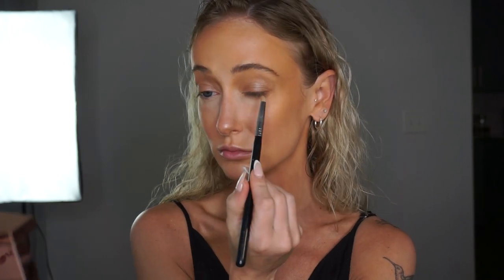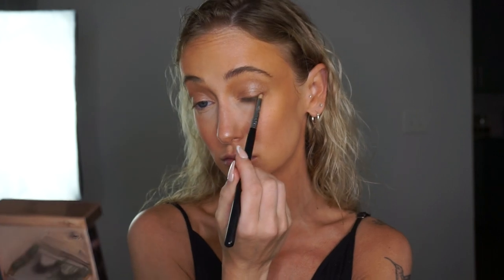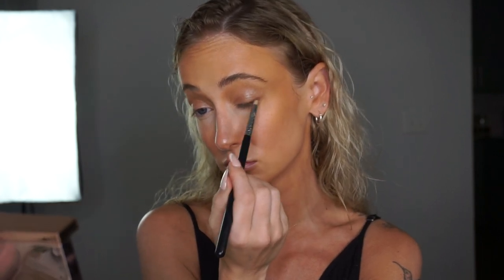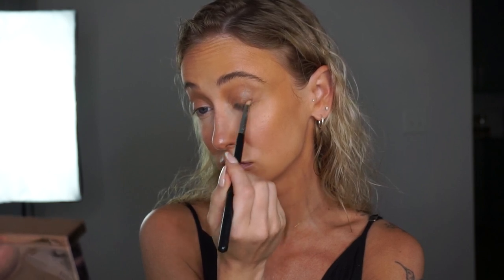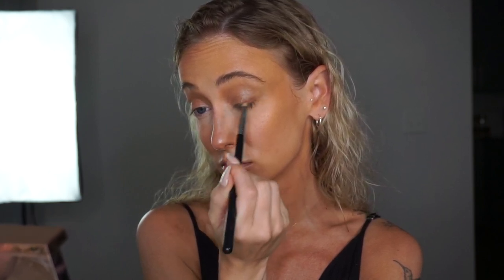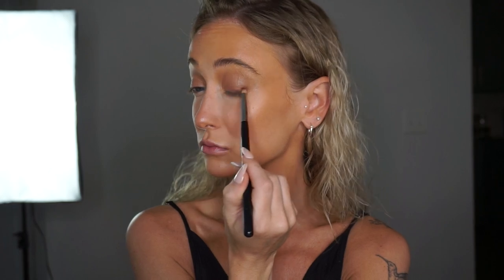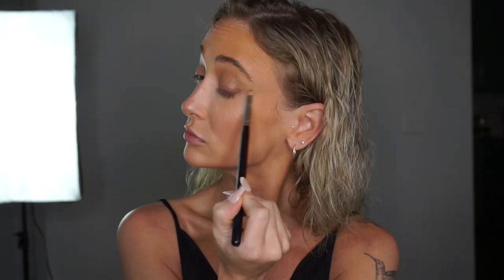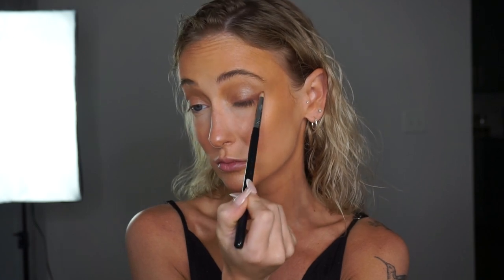I'm going in with a more red-brown tone and a pencil brush and I'm smoking out my lash line and winging it out. I love a wing so this is my personal preference, but if you're not a winged eyeliner fan, focus on applying this shadow just to the lash line with a heavier concentration of saturation on the outer corner. Don't be afraid to use pigment here because eyes tend to get lost.